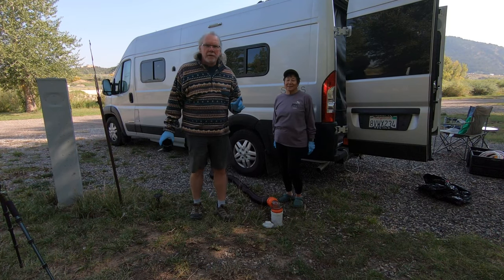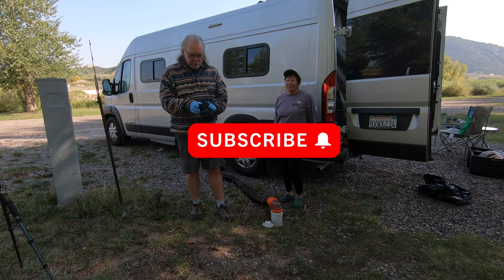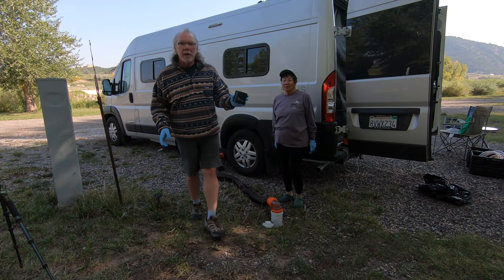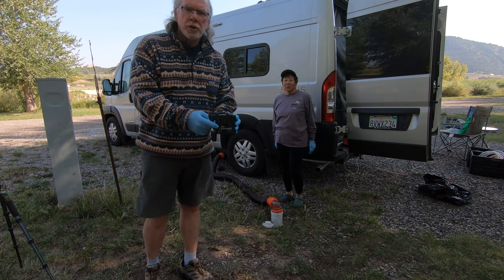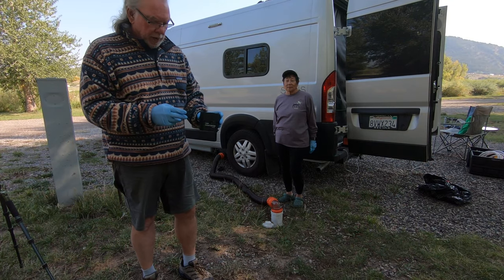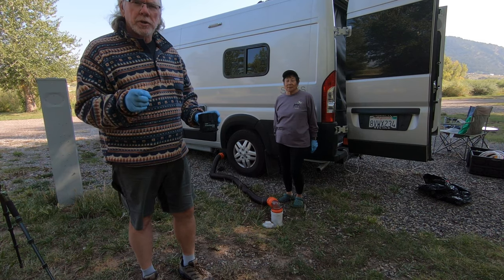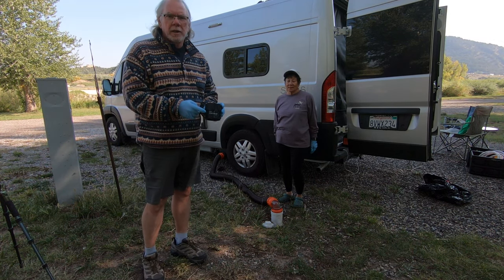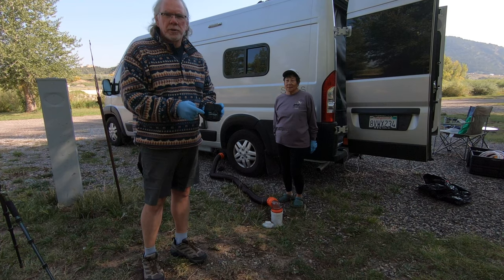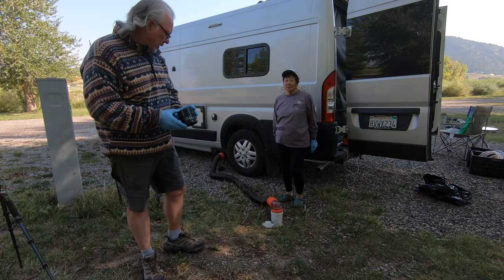Hi, I'm Bill. I'm Lori. And if this is the first time dropping into our channel, welcome. This video is going to show you how to use the Americanizer with your cassette toilet in your Solus or other vehicles that have a cassette toilet. This is a really great item. There's a link to it in our description, so if you'd like to support the channel and purchase an Americanizer, please use our link. I'm going to show you how we use this with our cassette toilet.